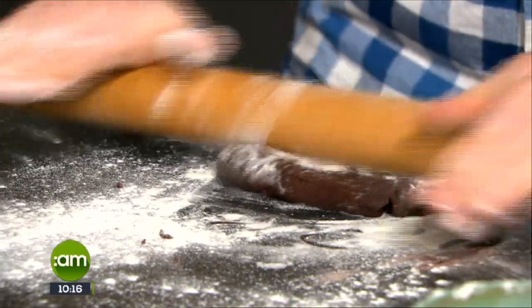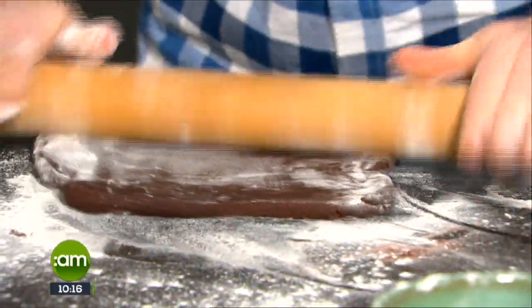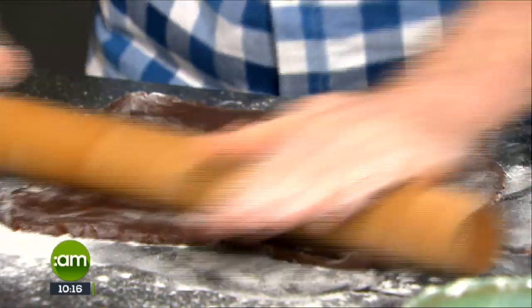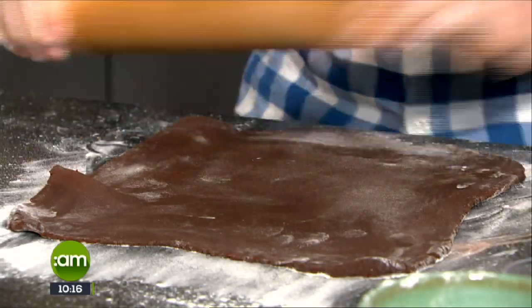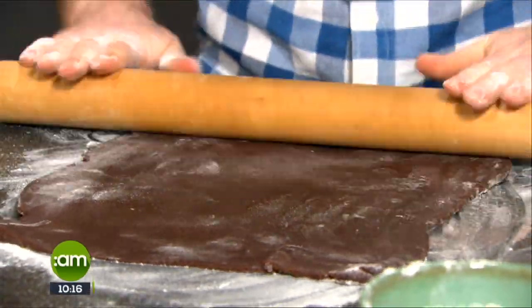It can be made in advance - it'll keep for a week in the fridge or three months in the freezer, no problem at all. It needs to be nice and firm because you're going to spread it out fairly thin. When it comes from the fridge it's quite solid, so let it sit out for a little bit before you roll it. This recipe will make individual tart cases, approximately six, or between eight or nine.